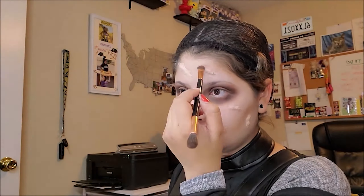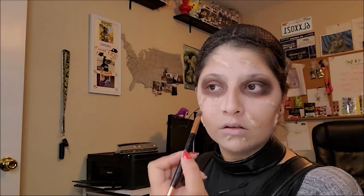Now I'm going ahead and adding some brown eyeshadow all around the edges of the scars to give them more of a natural look, blend them into my skin, and give that raised-up appearance — because the scars are kind of raised, so this helps sell that effect.